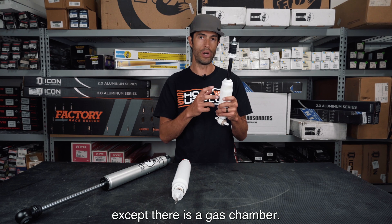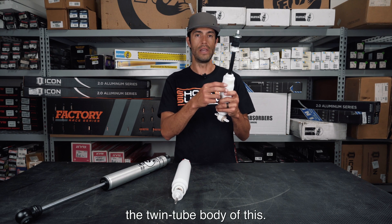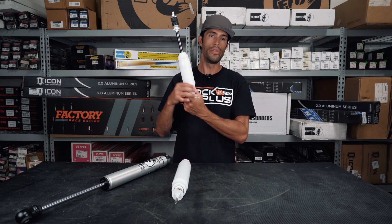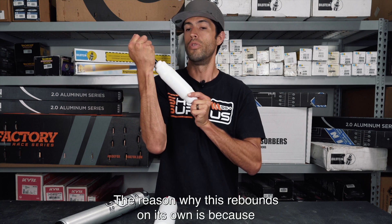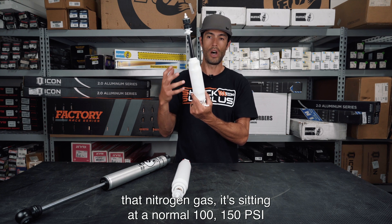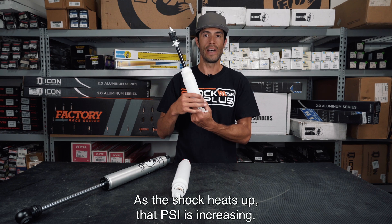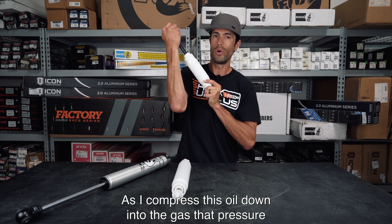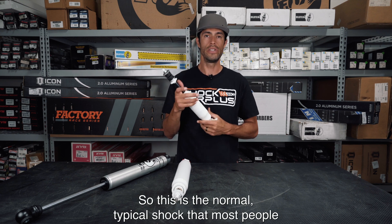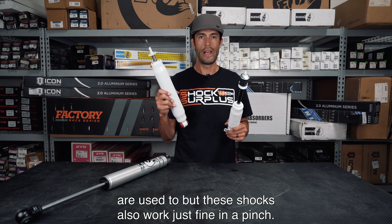There is nitrogen gas within the twin tube body. As the main piston pushes the oil through the body, the reason why this rebounds on its own is because that nitrogen gas sits at a normal 100–150 psi at rest. As the shock heats up, that psi increases. As you compress the oil down into the gas, that pressure increases and that's what causes it to rebound. This is the normal typical shock most people are used to, and these shocks also work just fine in a pinch.